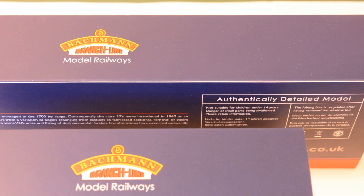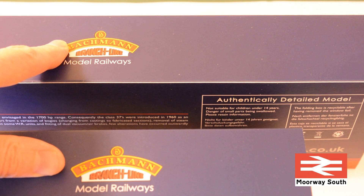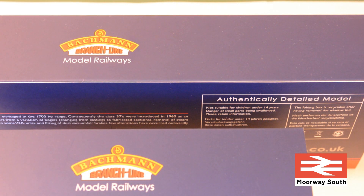Welcome back to Morway South. I've bought a couple of new locomotives, the identity of which I'm not going to reveal yet - that will be in the next couple of videos. Sorting those out and fitting DCC chips could require running in.